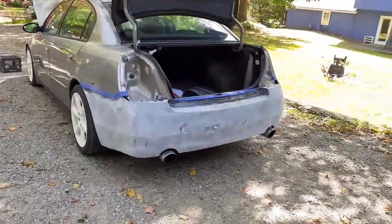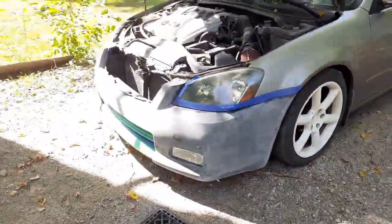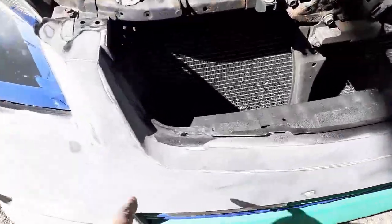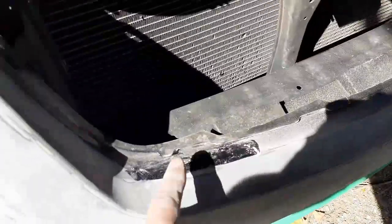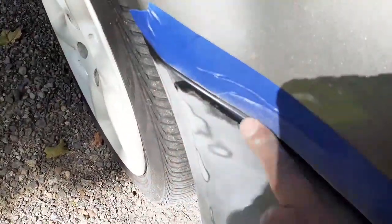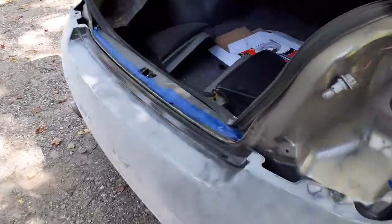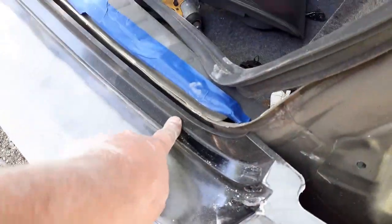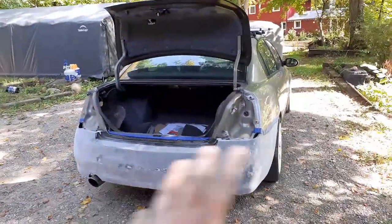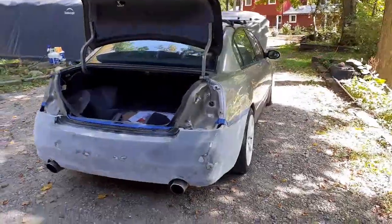I just knocked everything down quickly with the 220 on the orbital sander — that's the rear bumper and of course the front bumper done. Next up I'm going to grab some 400 grit and get into the areas I couldn't sand with the orbital, like inside near the lights and close to the fenders. I'll hit those with the 400, then go over both front and back bumpers completely with 400, wipe it down with wax and grease remover, and we should be ready to start spraying some primer.